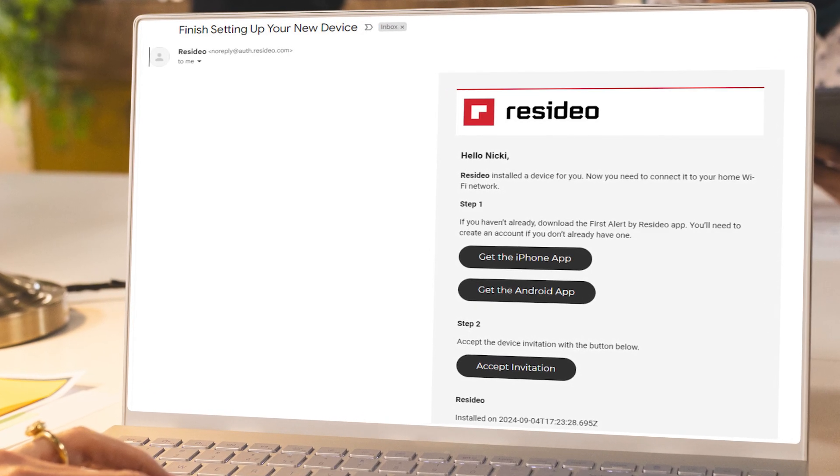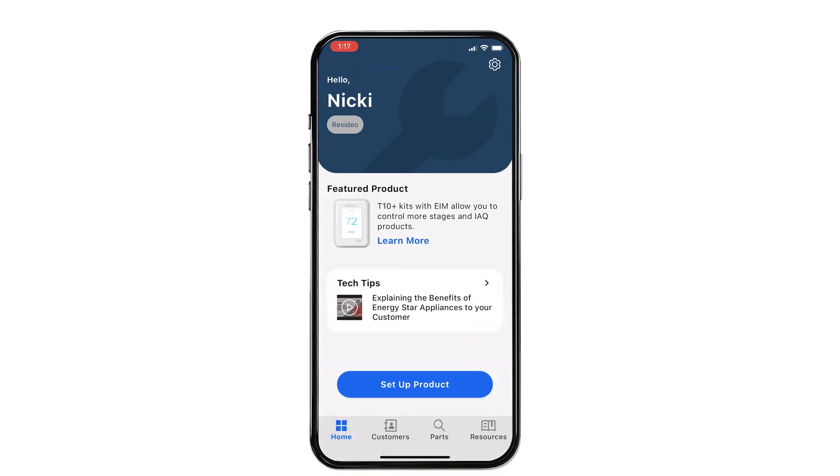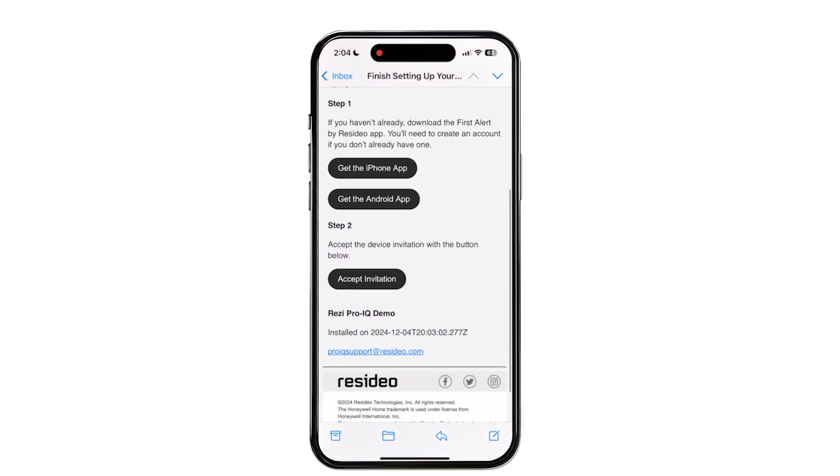Ask the homeowner to scan the QR code to receive an invite to their device, or they can open the invitation from their email. After you've finished setting up the device and inviting the homeowner to the First Alert app, you must disconnect from the device before they can complete the registration process.